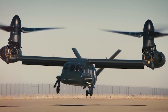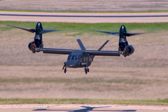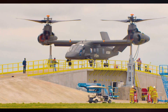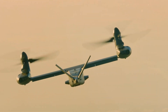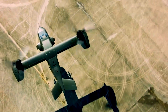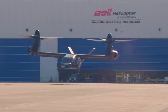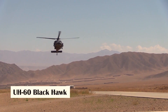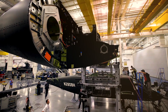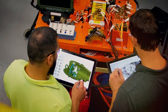Bell recently took apart a V-280 Valor to refine its sustainability and performance. Bell engineers completely disassembled their V-280 Valor tiltrotor aircraft to ensure the platform can perform at an optimal level for decades into the future. Reliability and service life, coupled with an ability to be continuously upgraded over time, are key parameters being assessed by Army decision-makers analyzing several industry offerings for the Future Long-Range Assault Aircraft (FLRAA) program — an Army effort to replace the UH-60 Black Hawk.